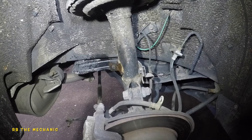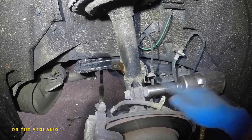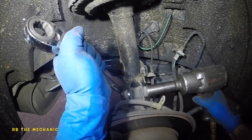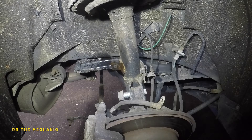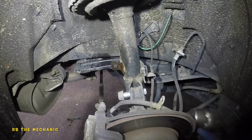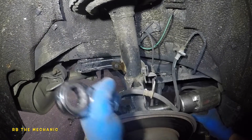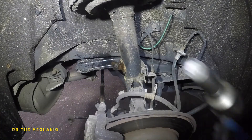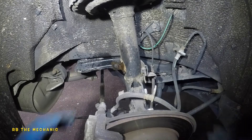Now we're going to take off the two bolts on the strut - 22mm socket and a 22mm wrench. There goes one, and I'm going to do the same thing for the bottom one. Same thing - put the wrench on it. There we go, and we're going to take off the bolts.